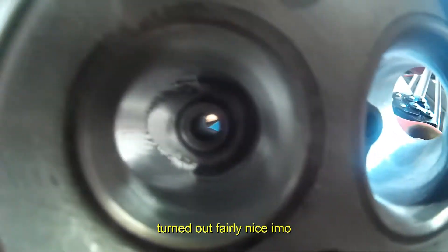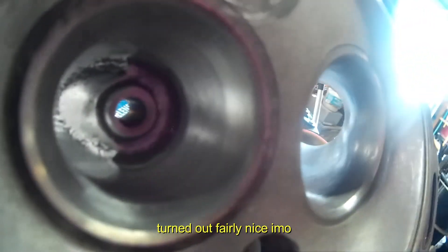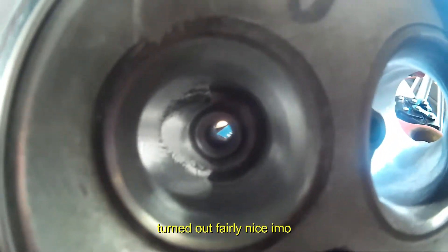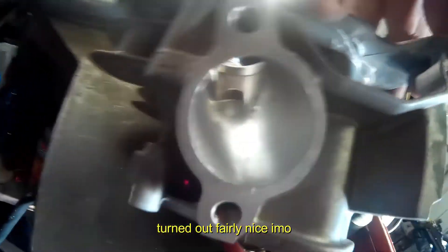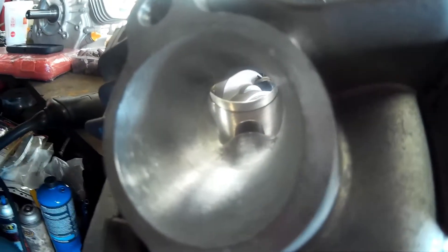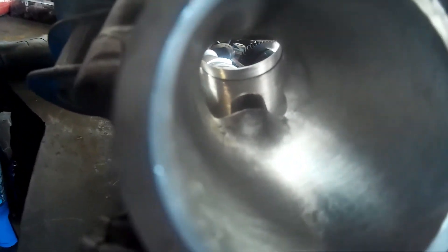Same with the exhaust side. Cleaned up inside the flash castings on the sides as well - did it on the intake side and on the exhaust side.